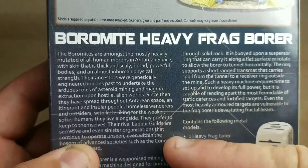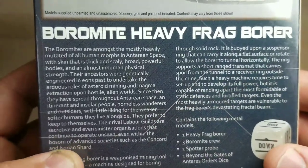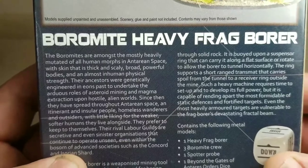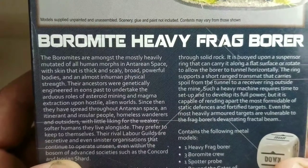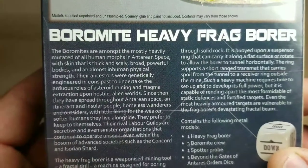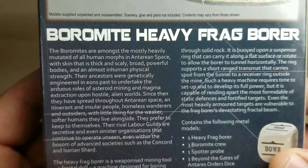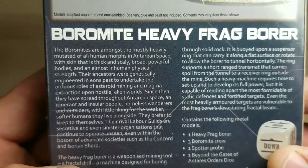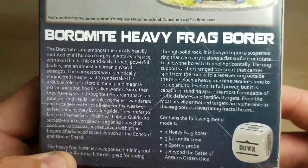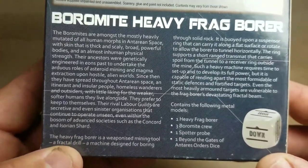It has a little bit of fluff here that talks about it. The Boromites are amongst the most heavily mutated of all the human morphs in Antares space, with skin that is thick and scaly, broad powerful bodies, and almost inhuman physical strength. The Boromites are pretty cool — I really like them.